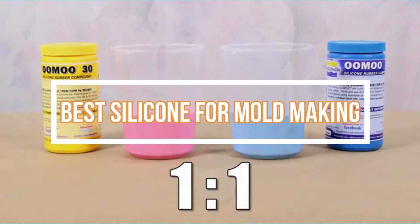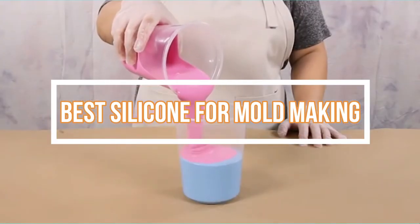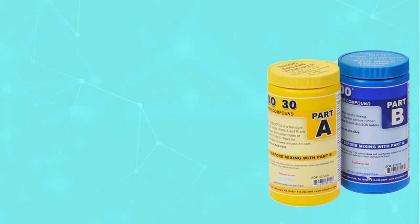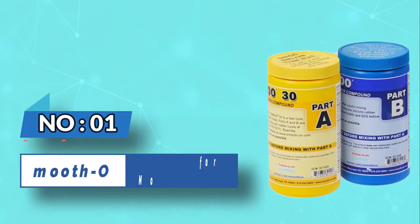Best silicone for mold making. Number one: Smooth-On silicone for mold making.